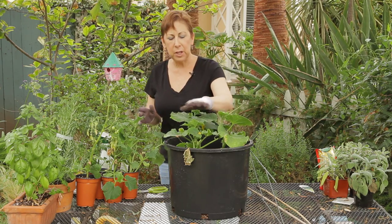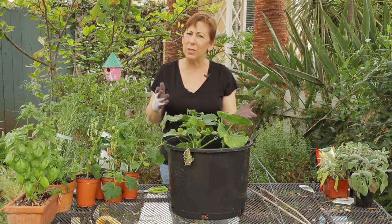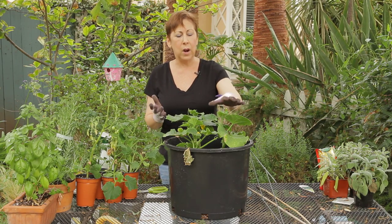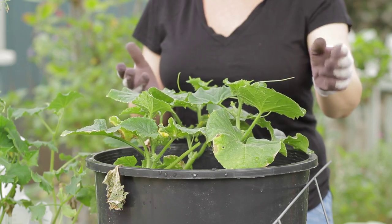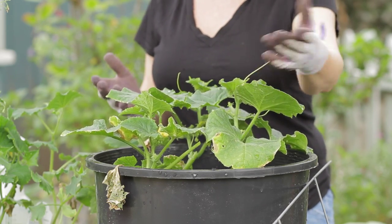I've got some cucumbers here and you can also do this for squash, although generally squash doesn't need to be trellised because it will grow more in a bushy habit, whereas cucumbers, which are related to squash, will tend to need something to vine onto.